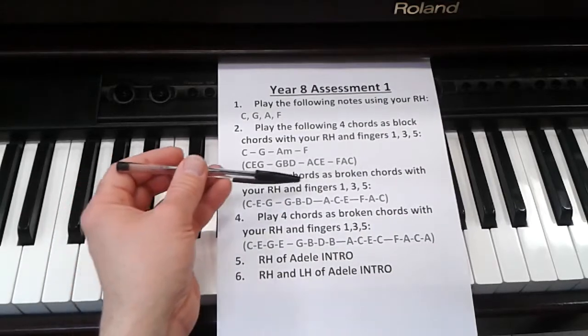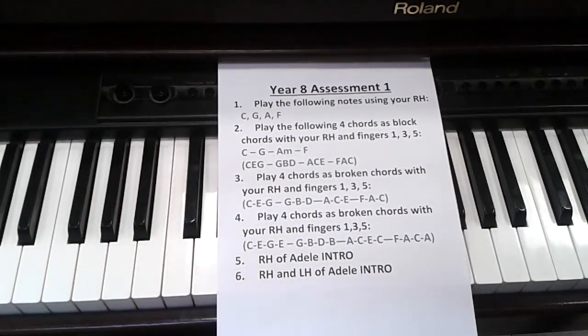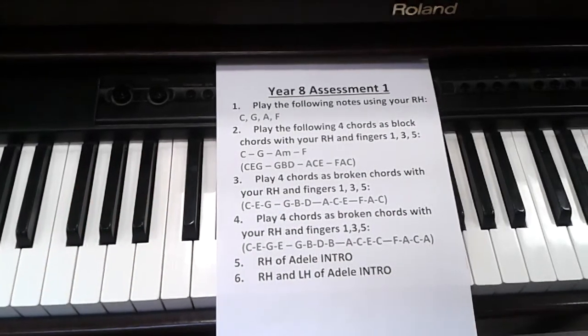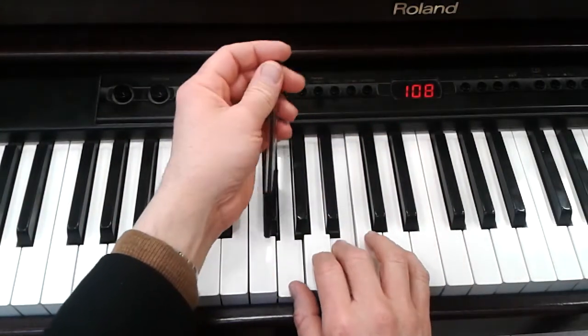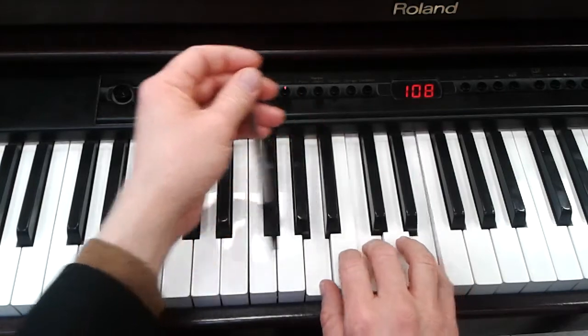Now play the four chords as broken chords again with your right hand using fingers 1, 3, 5. Here we are: C, G, A, F.